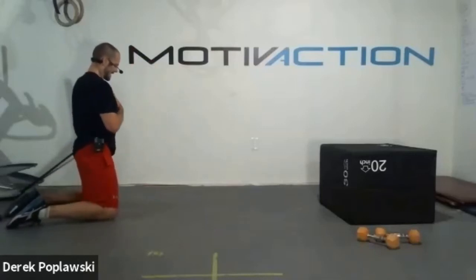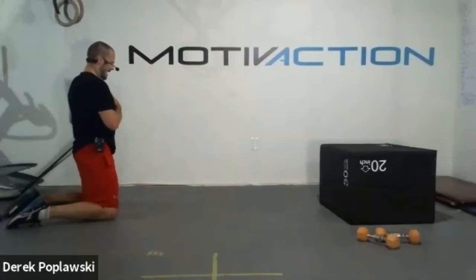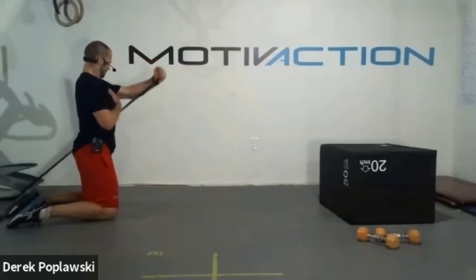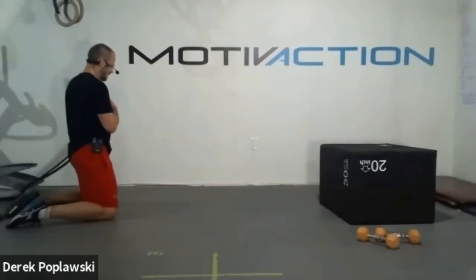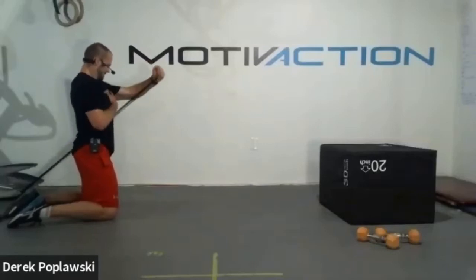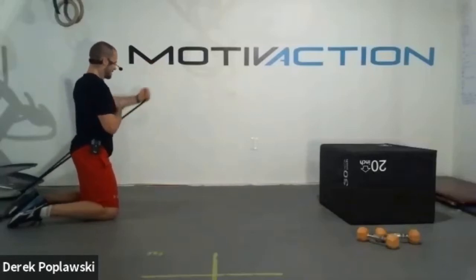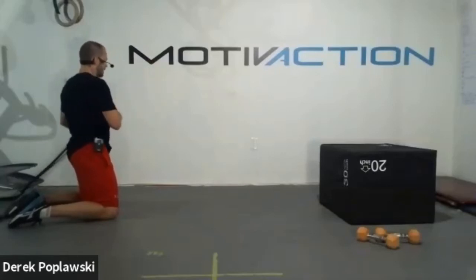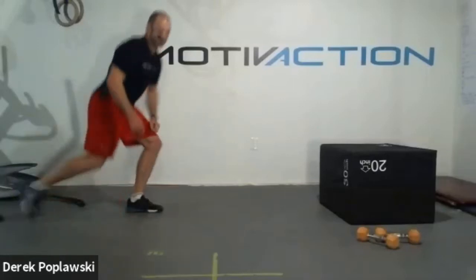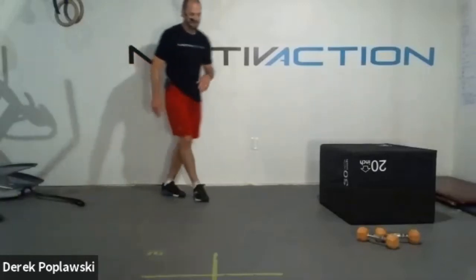Final 35 seconds, set number two. Keep that core strong - don't let that band or dumbbell pull you away. We got this. Strong all the way through. 15 seconds, every rep counts. Almost home. Five seconds, four, three, two, one. And breathe team. Great job everybody. Nice work. One round left of this resistance series - we'll give you a nice long break after.